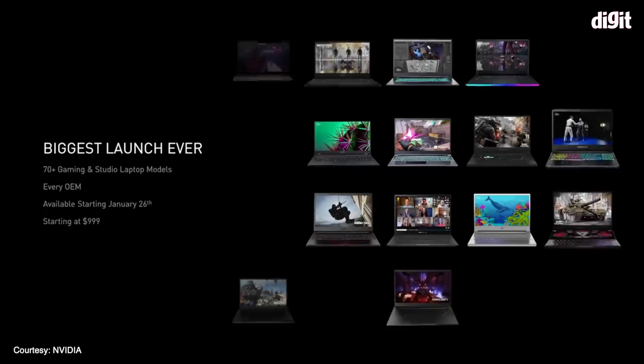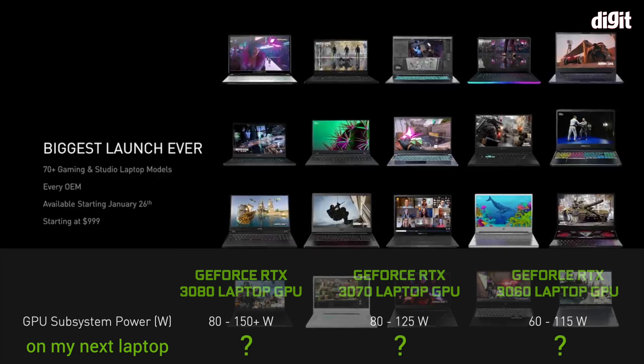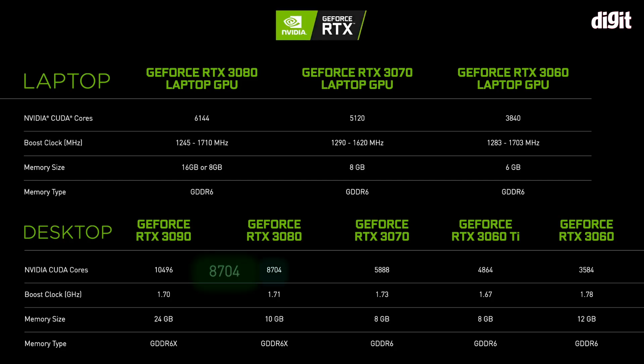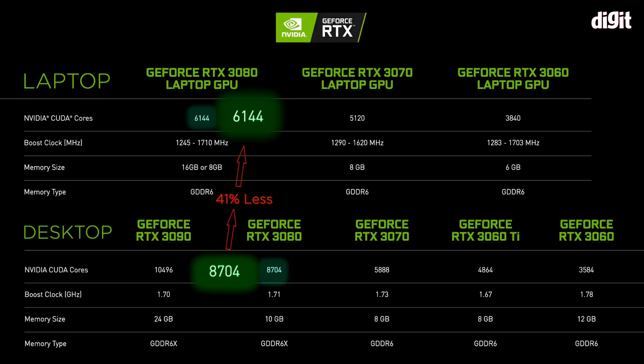So there is where we stand — 30-series laptop GPUs are going to be confusing to buy. A 3060 is not just a 3060, and a 3070 is not just a 3070. There is no straight comparison between a 3060 and a 3070 without knowing their wattage. One other very notable thing with the new GPU series is that on the hardware side — the physical die — there are far fewer CUDA cores on the laptop variants compared to the desktop side. On the 10 series or even the 20 series, that was not the case: if the desktop GPU had 2,900 CUDA cores, the laptop variant also had 2,900. That has now changed.